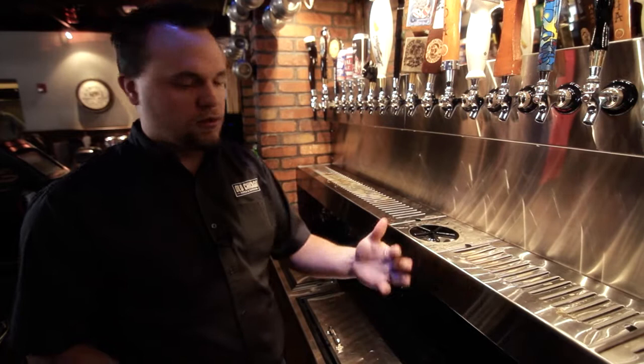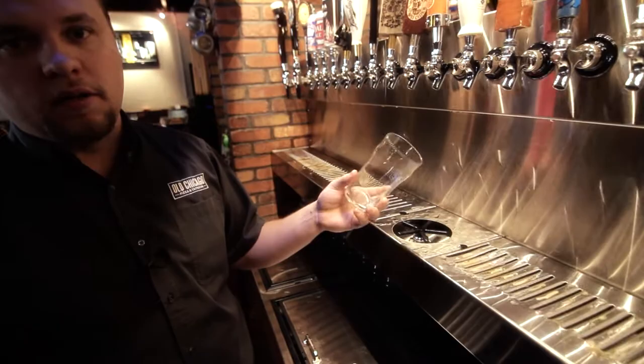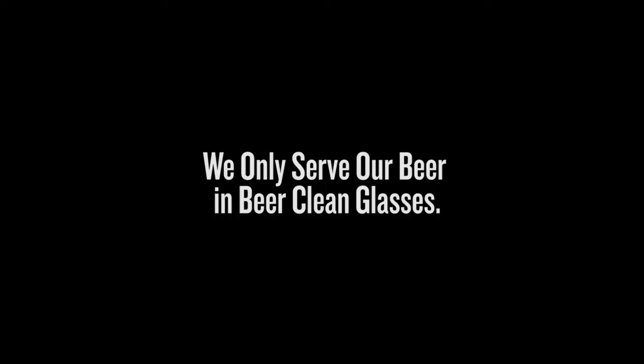Also, if a glass might be sitting here for say an hour or something, if there's any dust or anything residual at all in there, it's a good way to just rinse it out real quick and make sure the glass is good and clean for the beer, so it's nice and fresh.